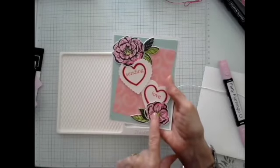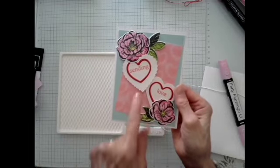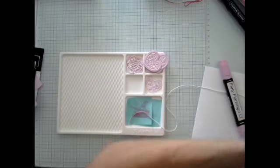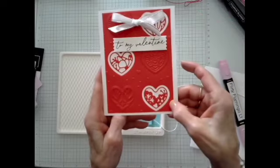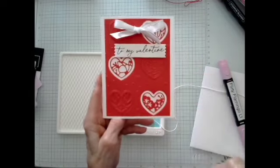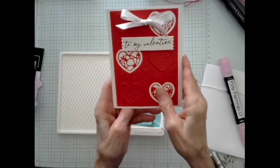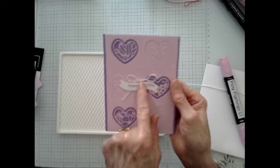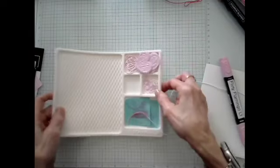The next card uses Irresistible Blooms, which is on the online exclusives, and some old retired punches, giving a different effect for using this set. Then I did one where I cut out the hearts, trimmed the leftover piece to make the card front, added some fancy ones, tied a ribbon up top, and added a sentiment. We're doing one similar today — so let me show you how we're going to put that together. It's really easy.